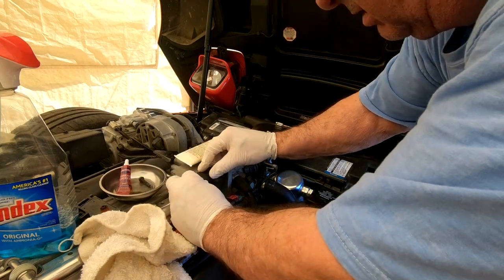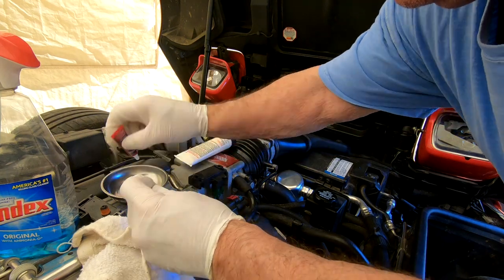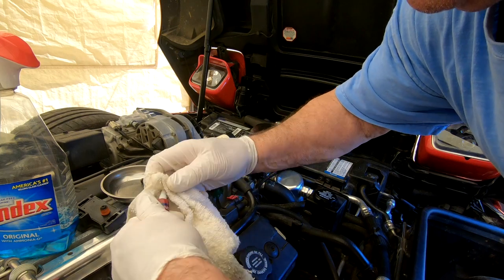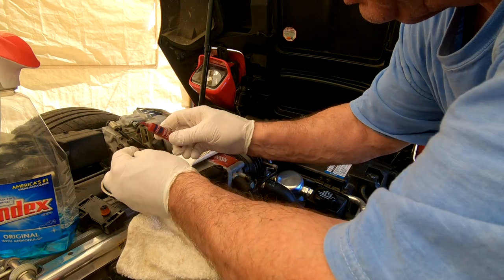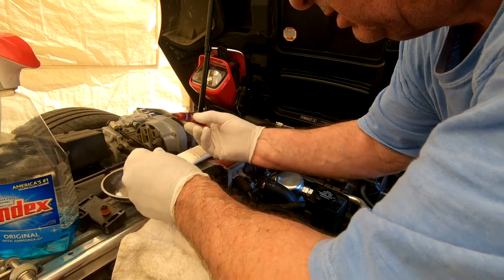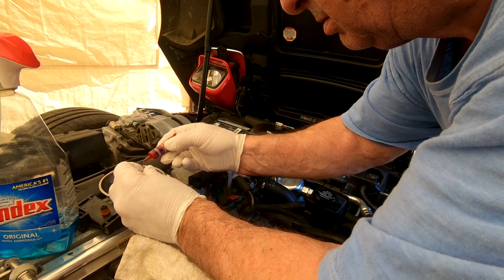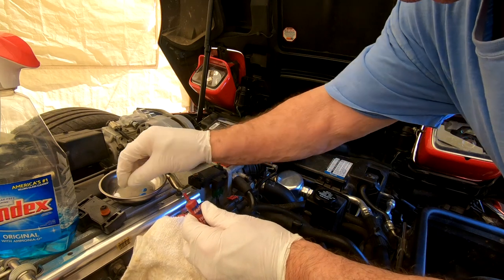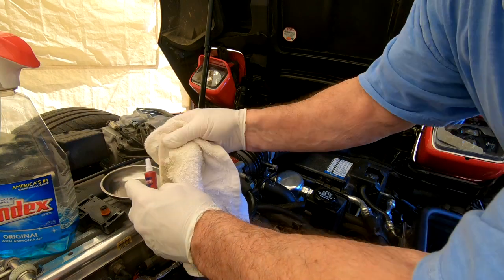Okay, screws — let's get these started. Let's not forget a little loctite. Don't take much — there's always more than you need. Apply it to both bolts. Blue loctite always manages to spill.